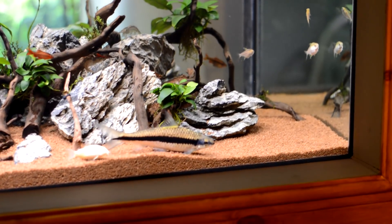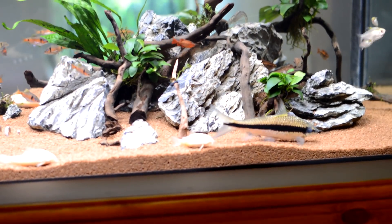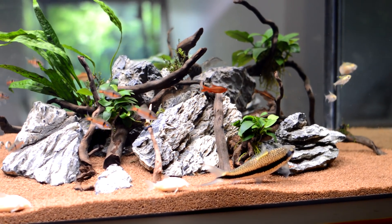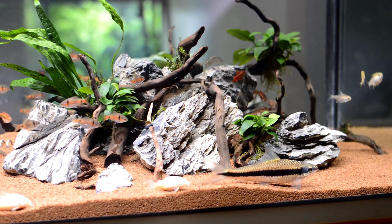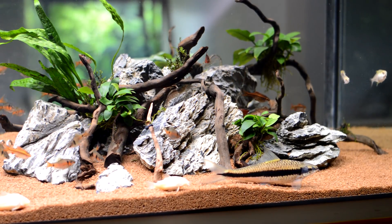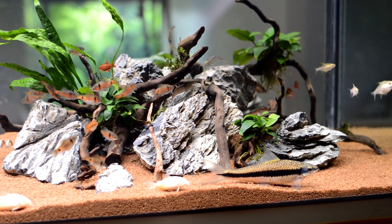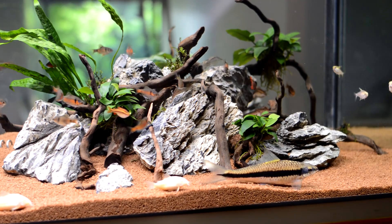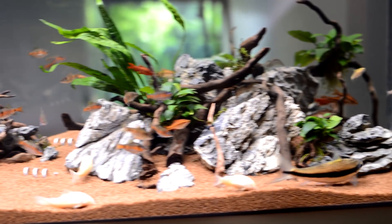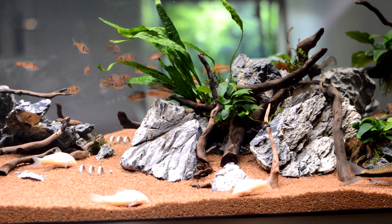Just had to dig a few shrimp out of a filter sock because they've gone down the outflows. As you can hopefully see, there's just a couple of my Odessas coming in. My new Odessas seem to be doing well. They still stick together quite well, but I'm hoping you can see the difference in colour — they're all starting to colour up quite nice.